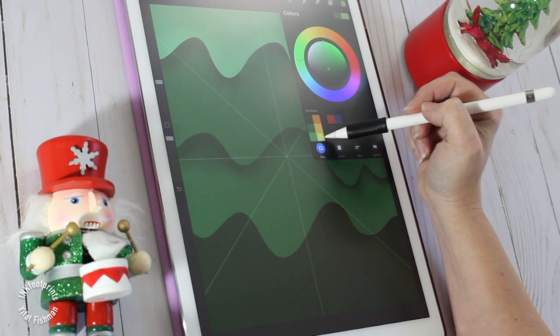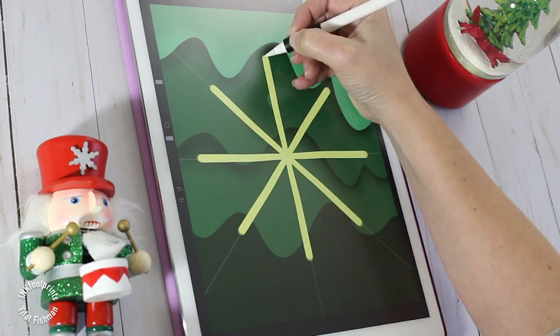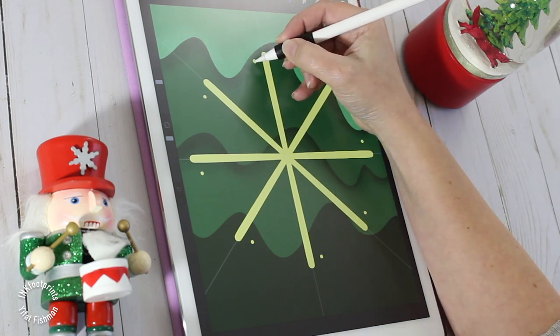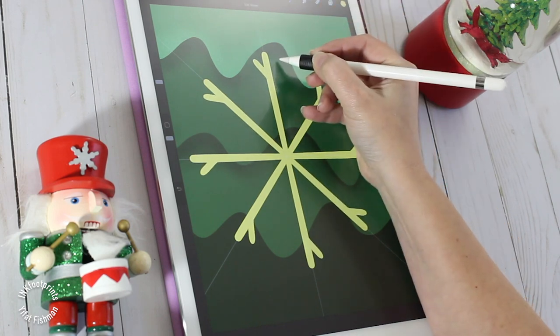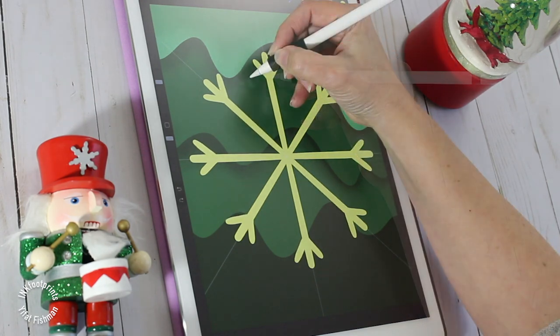Let's head over to the color palette and pick a soft yellow. We'll place our pin at the very center of the screen and stretch a line to the edges to create our snowflake. Keep on drawing diagonal lines. The fun thing about the symmetry tool is you only draw it once — the software will duplicate it to create a perfect snowflake.